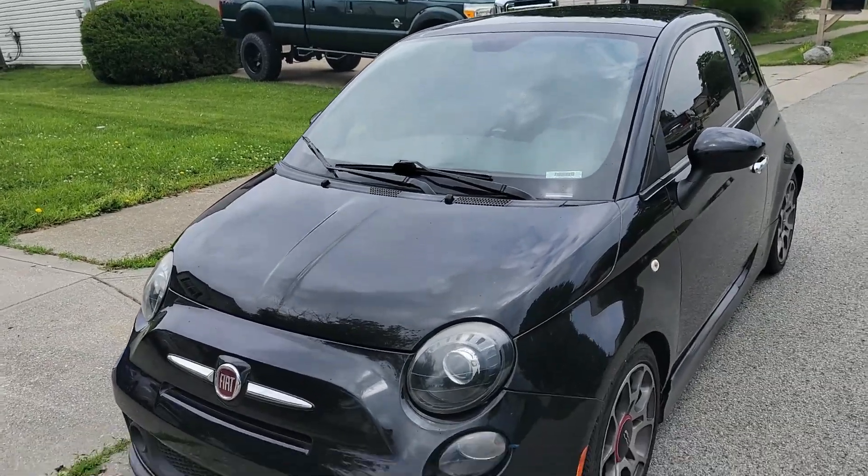We're going to go over another one of the builds we're going to be doing here on the channel. This is currently a running, good-condition 2013 Fiat 500 Turbo, similar to the Abarth minus all the fancy exterior mods, but it's still a great little car to drive. We're going to go over it and some of the plans we have for it.